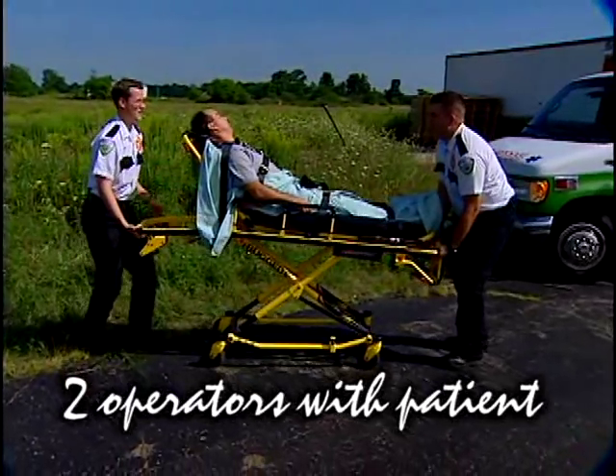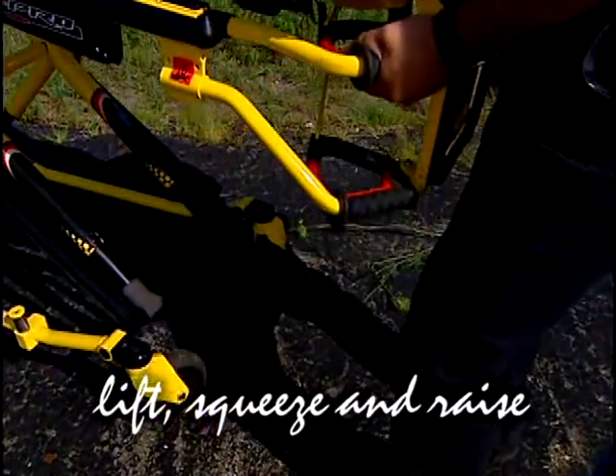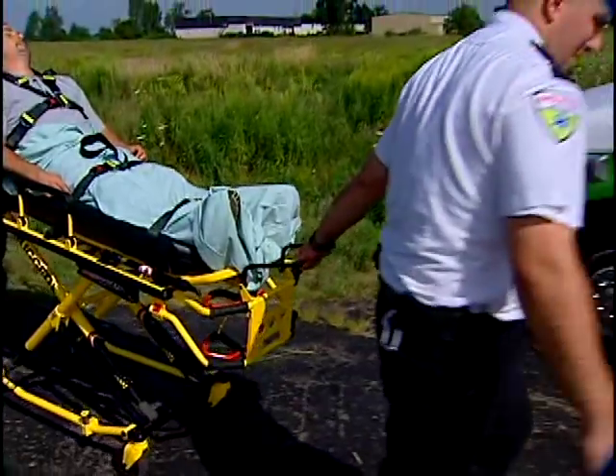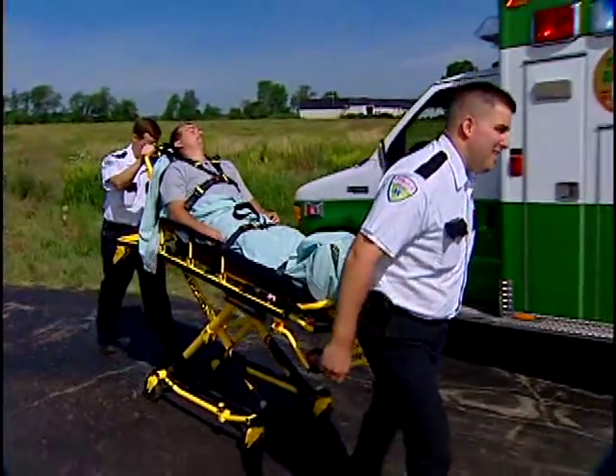To raise or lower an occupied cot, lift the litter frame just enough to take pressure off the height adjustment mechanism. Squeeze the release handle and raise or lower the cot to the desired height. Keep in mind, good safety practices require that you use two operators to load the cot with a patient.